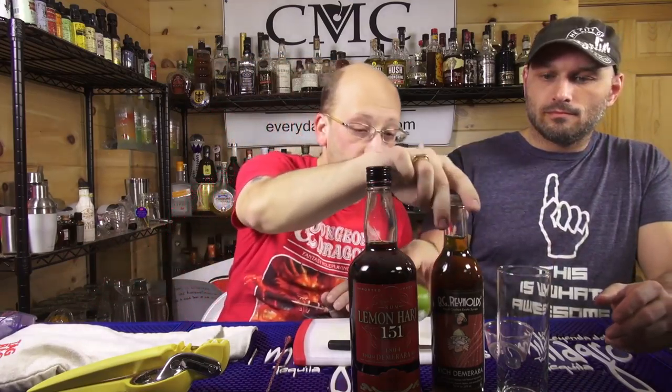This is the Kapu Kai Swizzle recipe. I got it off BGRentles.com because it's not on the back of the bottle. It's BGRentles' modified twist, swizzled, on Jeff Berry's book called The Grog Log. Beach Bum Berry — there's a recipe in there called Kapu Kai.